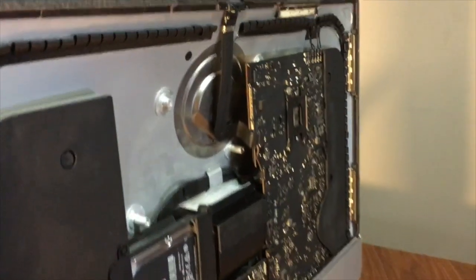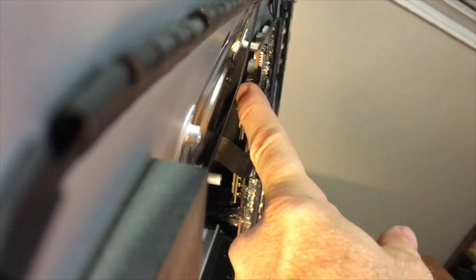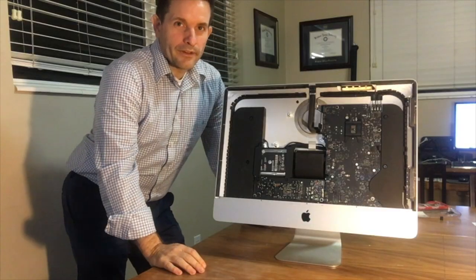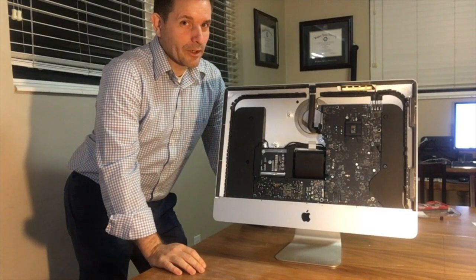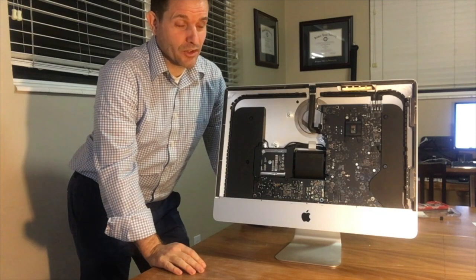Now I'm going to show you where the RAM is. There are two DIMMs of RAM — the bottom one and the top one. We're going to remove those without removing the motherboard. This part is a little tricky and it might look weird, but it's worth not having to take everything apart.